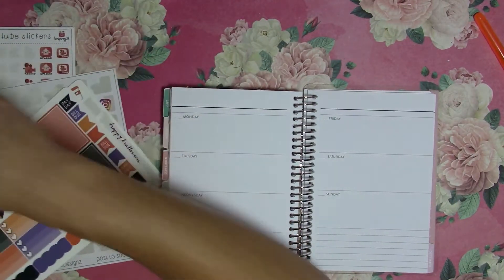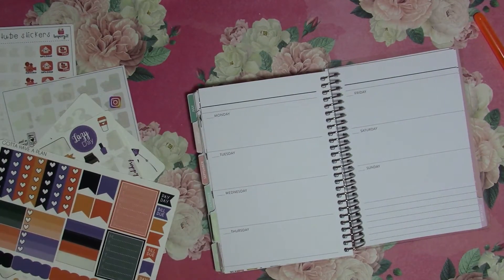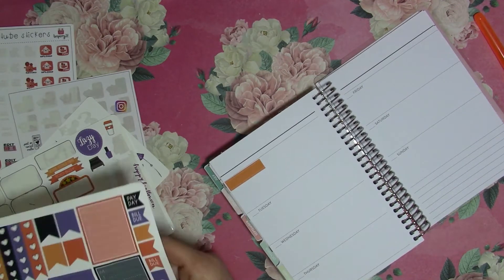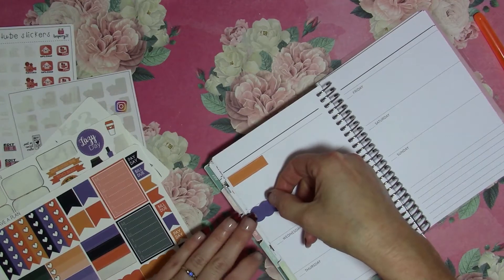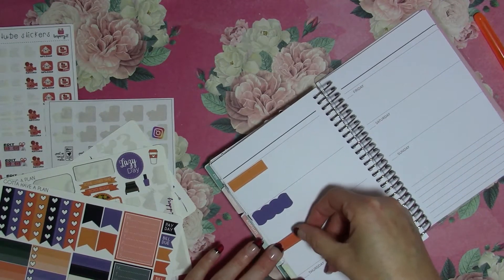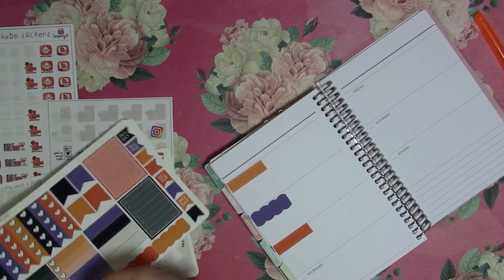I wanted to start by using these labels, and then I'm just going to kind of hand-write in the days of the week. I do have a white pen right here, so we will use the black ones.